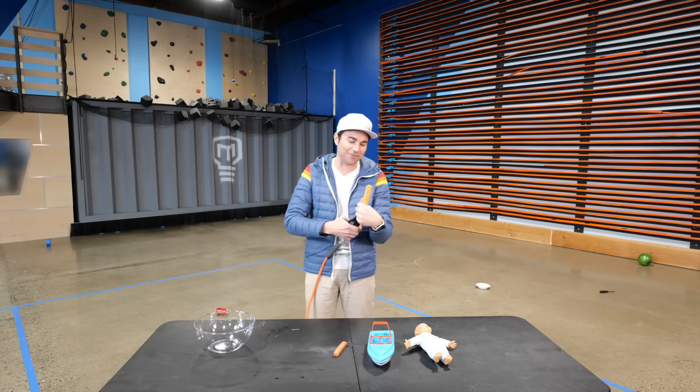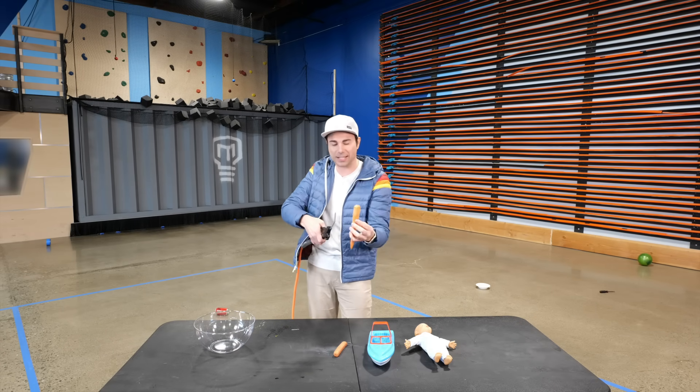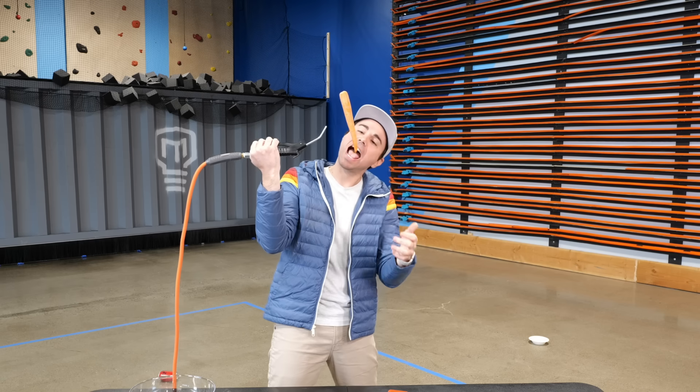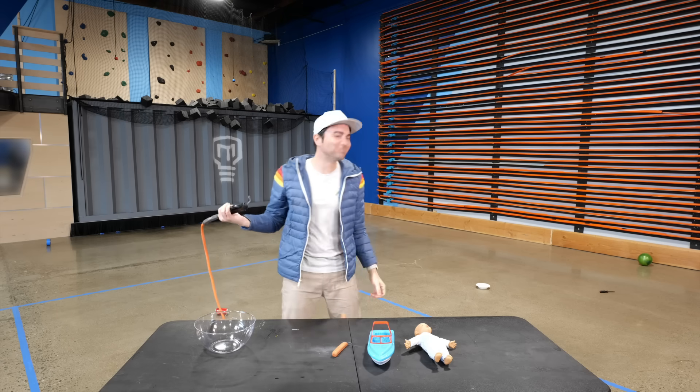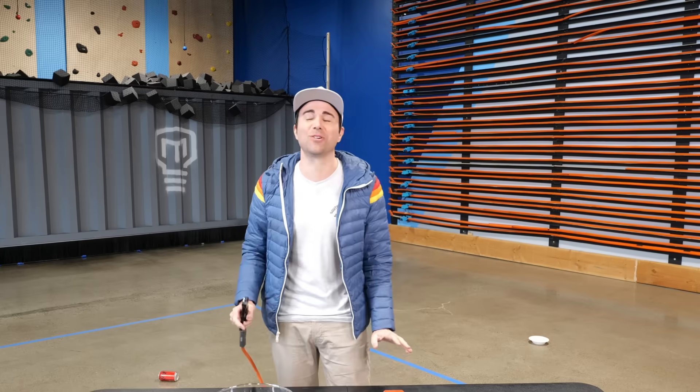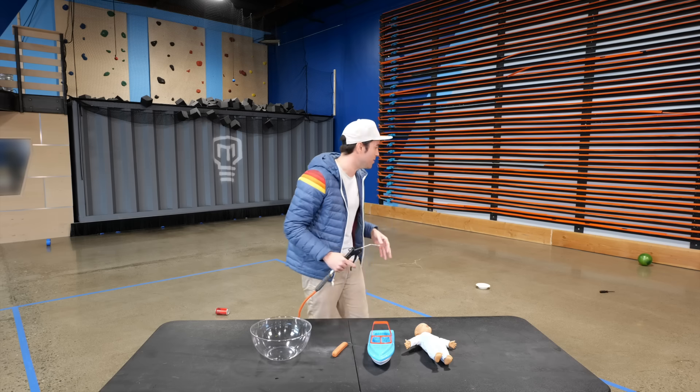Carrot! If the bat floated, I feel like the carrot is going to float — but what do you guys think? From now on, that's how I'm eating my carrots. This is a really gross carrot; I don't even want to eat this.